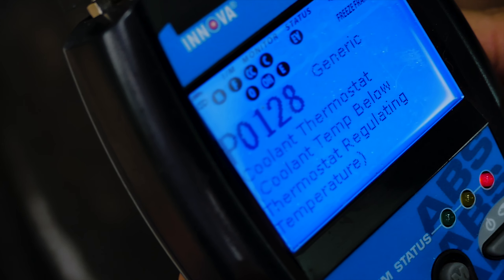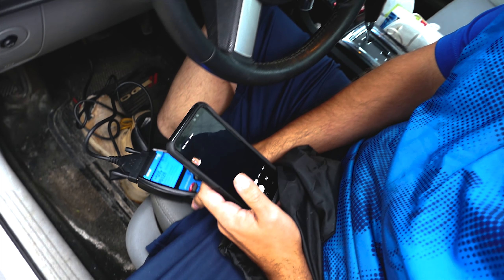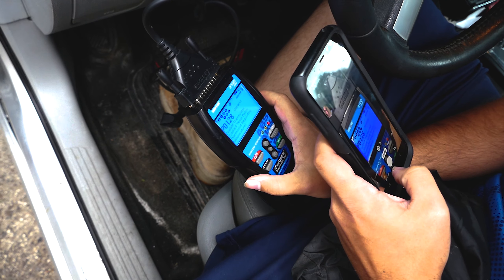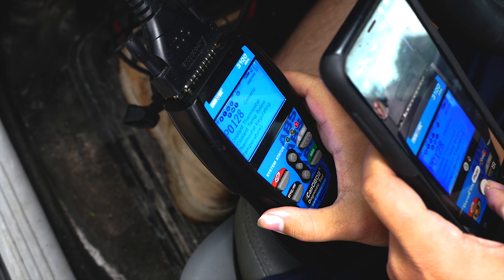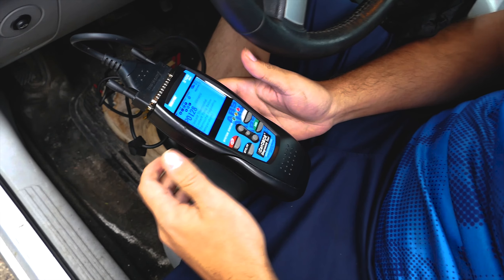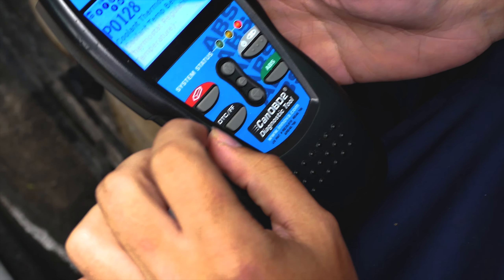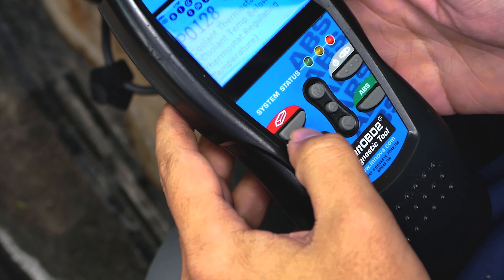Before anything else, go ahead and document the code so that we can look it up later. This OBD2 reader gives a short description of the issue, which is handy, but even the same codes on different vehicles may vary. So it's always a good idea to do some research on the code based on your own Mopar model.